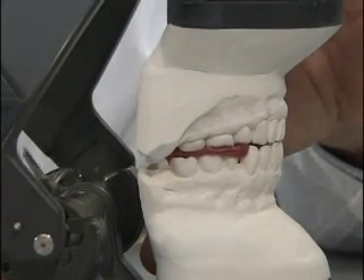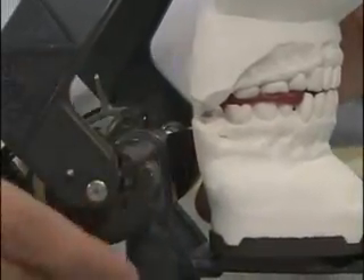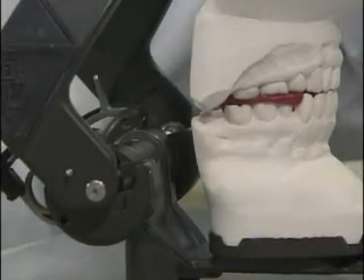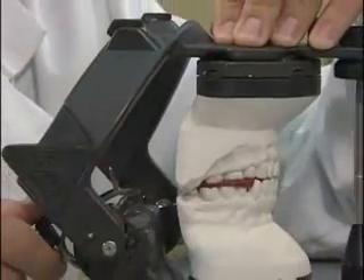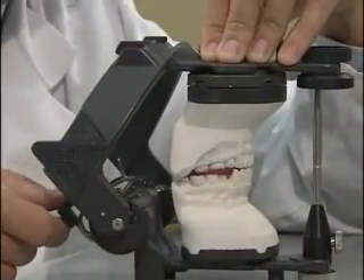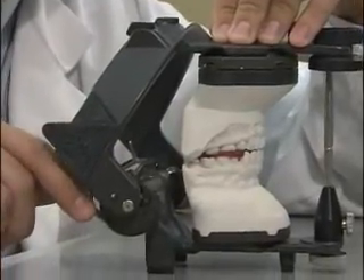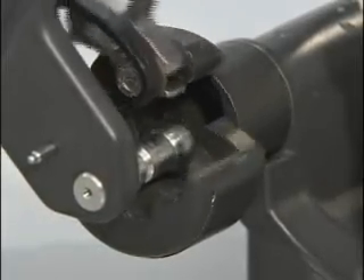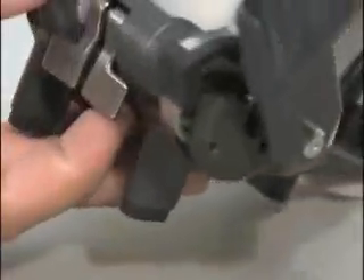Verify that there's no contact in the hinge boxes with the condylar element. Firmly press on the lower member, making this whole apparatus stable. Next, close the hinge box until you see contact between the hinge box and the condylar element. When you feel and hear contact, lock the hinge box at that point.